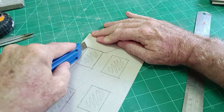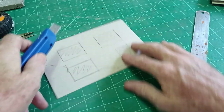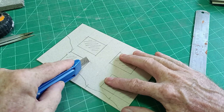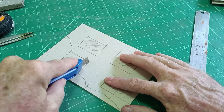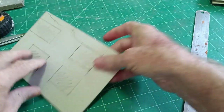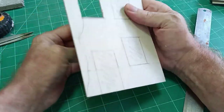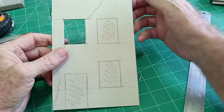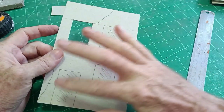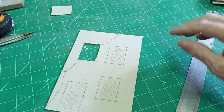Light cut first, then a heavier cut — that should just pop out. So that's what you do with your windows and doors. Cut out three windows and the door, and I'll go ahead and do that and be back shortly.